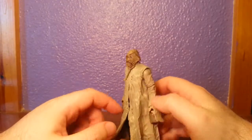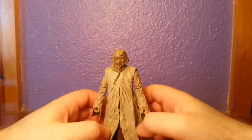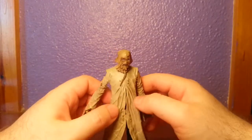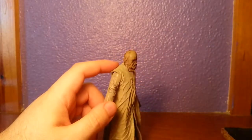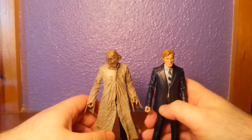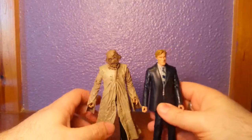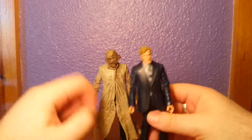I want to do something with this but I just don't know what. I might try to sculpt and cut it to the trousers, or cut and change to a cloth coat, or I might ditch the jacket altogether and put the head on the suit — because he does wear the mask on a suit at the beginning of Dark Knight Rises. We'll see.